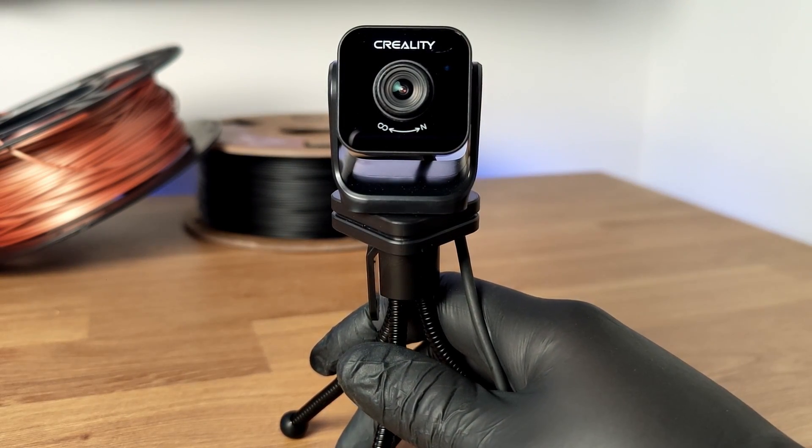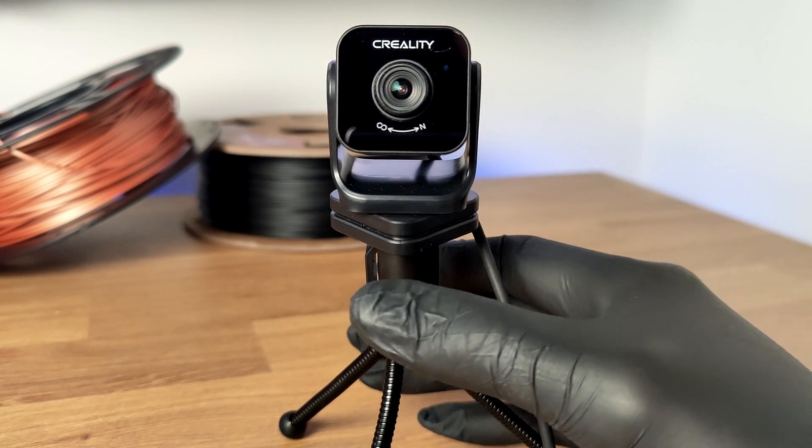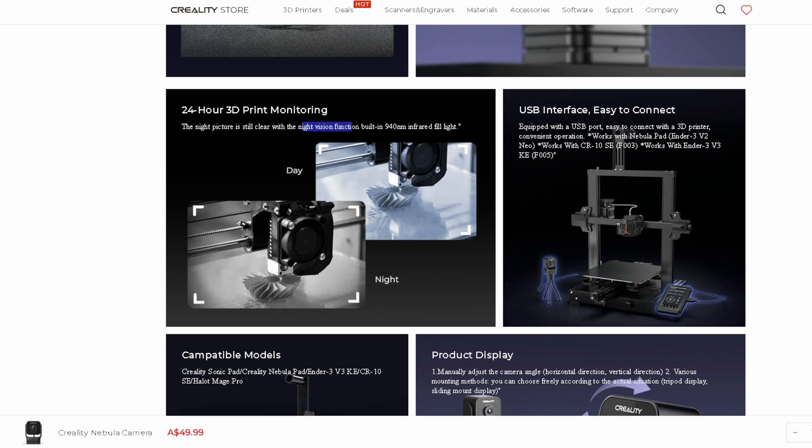This is Creality's Nebula camera. I got this so I could monitor my prints remotely without having to check on them every 10 minutes. But when I was buying it, I noticed that it had a feature that I really didn't expect.